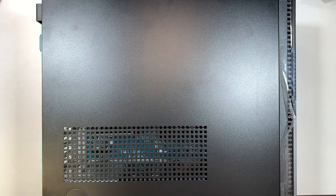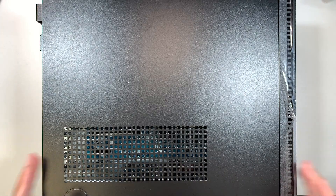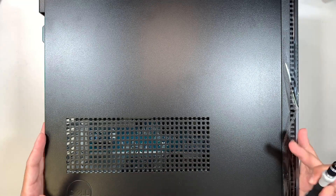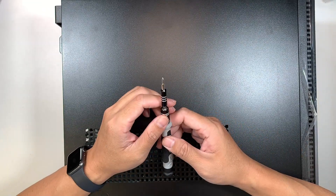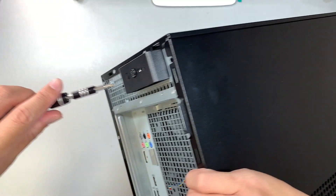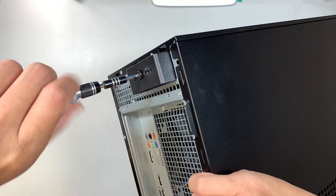I'll be adding a graphics card to my desktop, and I'll walk you through step-by-step on how to do that. So the first thing you want to do is go ahead and get yourself a Phillips screwdriver. This is the PH1, and what you want to do is go ahead and unscrew that screw here.